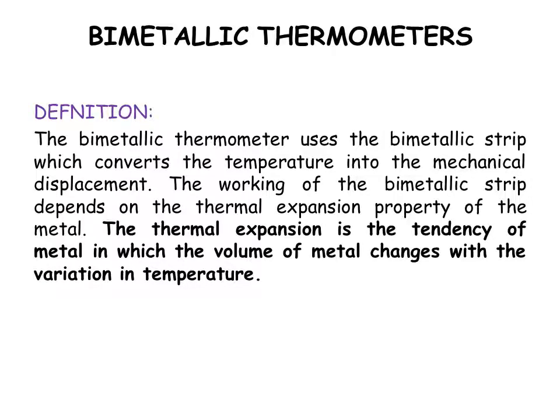We have come to a very important topic called bimetallic thermometers from your fourth unit. The bimetallic thermometer uses a bimetallic strip which converts the temperature into mechanical displacement.